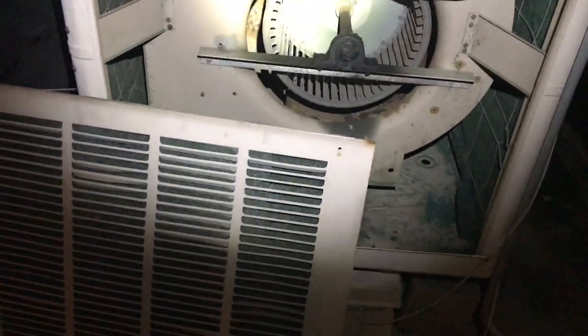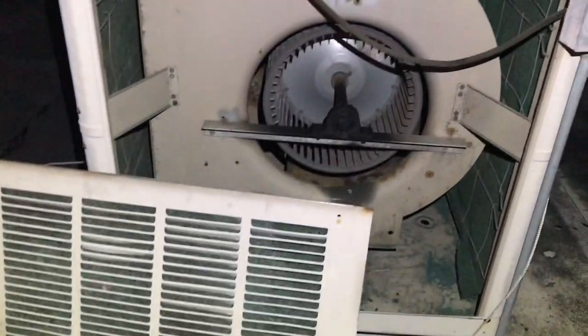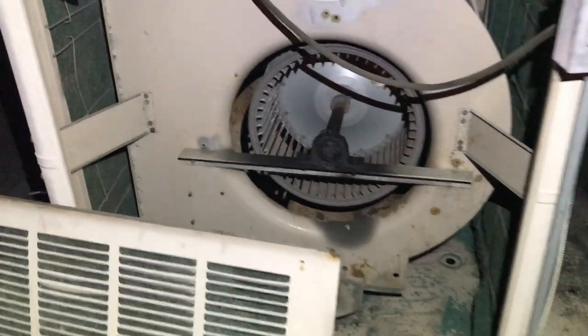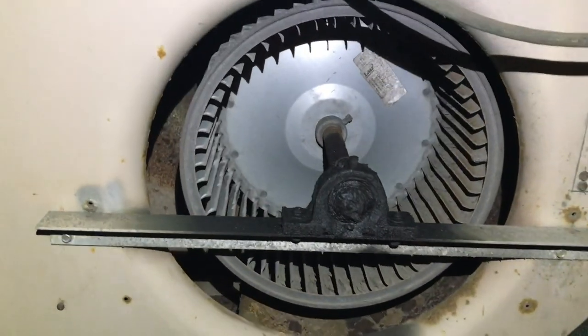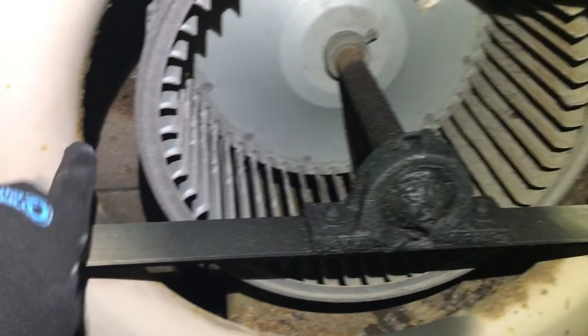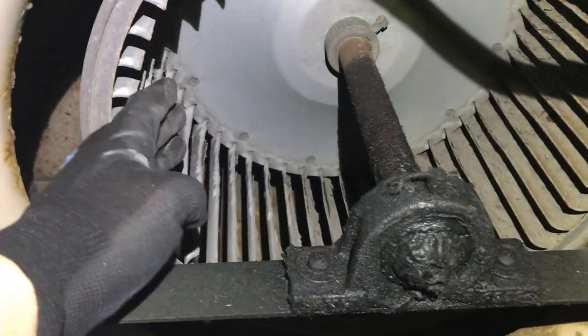Here's a supply air make-up air unit for a restaurant. This here is so wrong — somebody rebuilt the blower wheel, and the blower wheel is a lot smaller than the shroud. The purpose of the shroud is supposed to guide the air into the blower wheel.